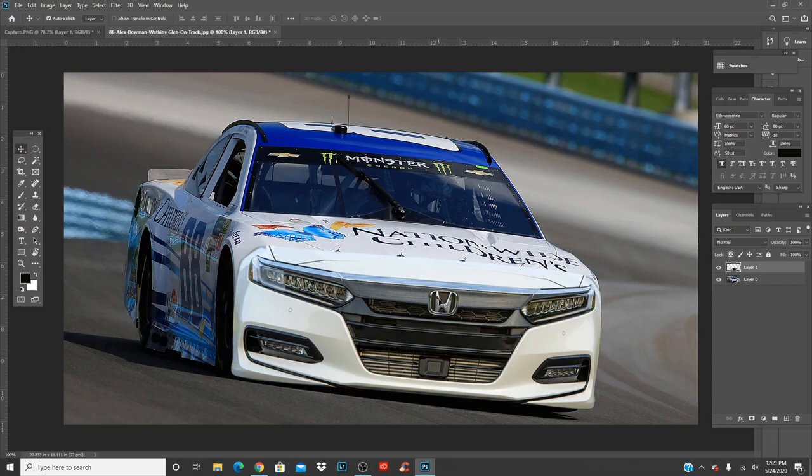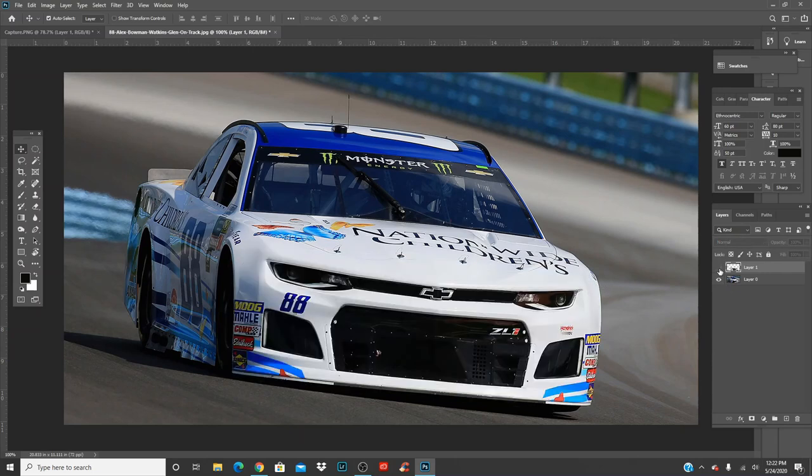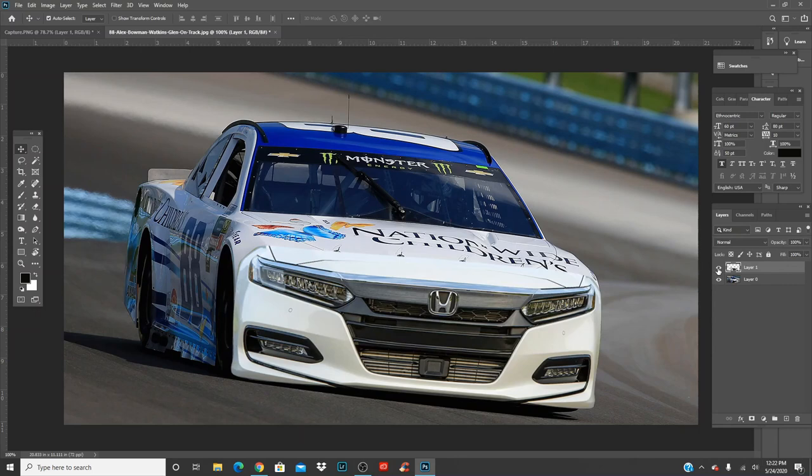What I also use a lot of times to line up the front end is — you see between here you have part of the hood, and you want to go straight down the middle. Then you want to roughly aim it to where the logo would be. The Honda logo is roughly about where the Chevrolet is, a little bit more to the side, but it works.